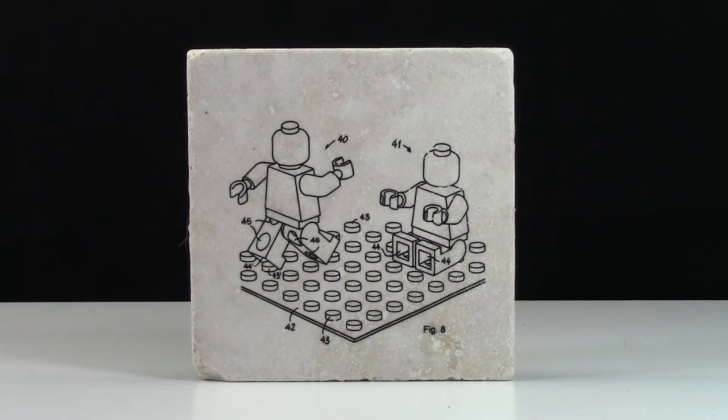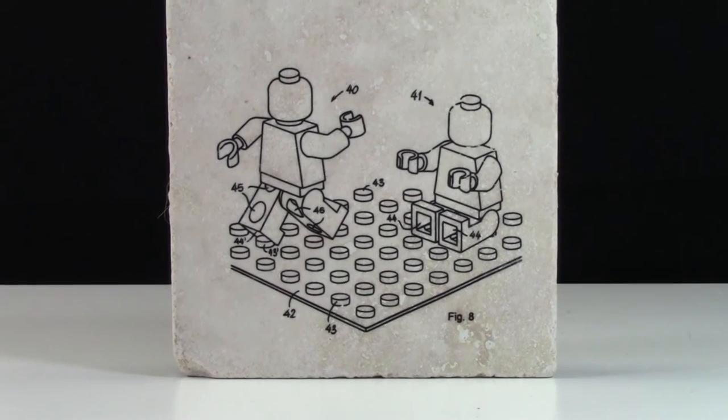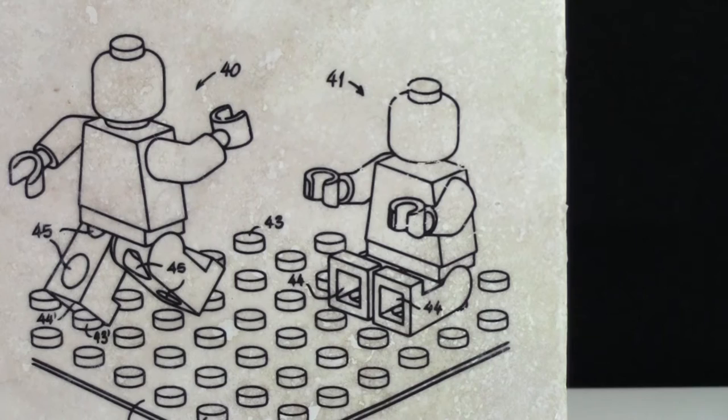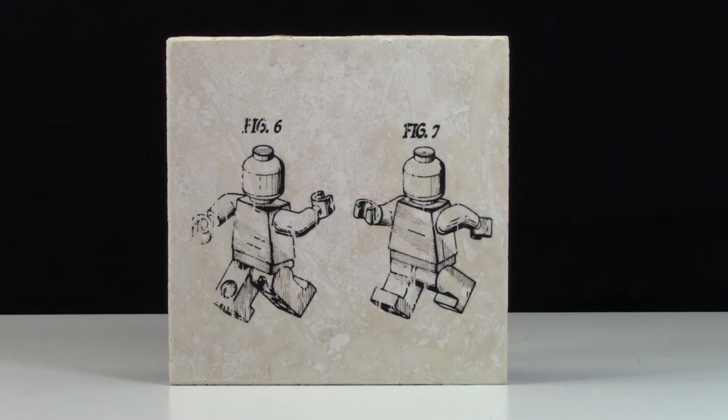The stamp on the third coaster is pretty unique because it's not from any of the LEGO patents I have. As you can see, it's two minifigures playing on a LEGO base plate. One looks like it's going to run away and the other one is just sitting down watching.